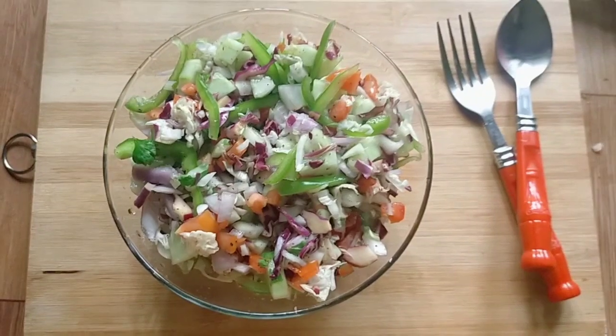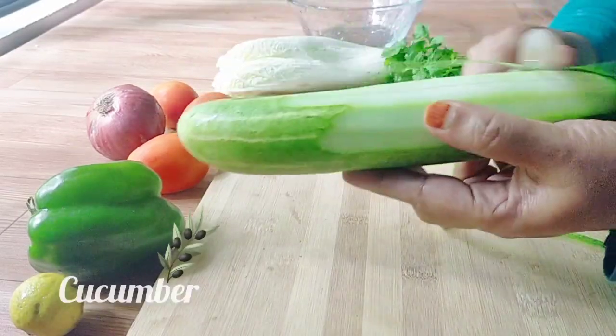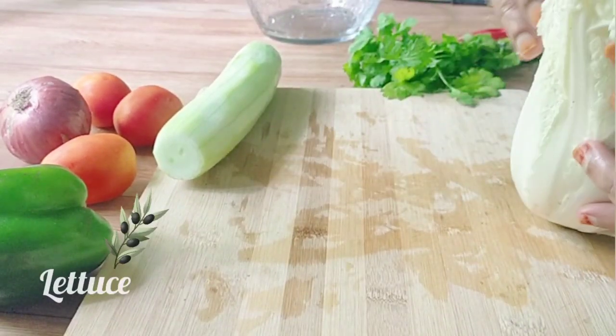I am going to make the vegetables. I am going to cut the vegetables. We will cut the white leaves.